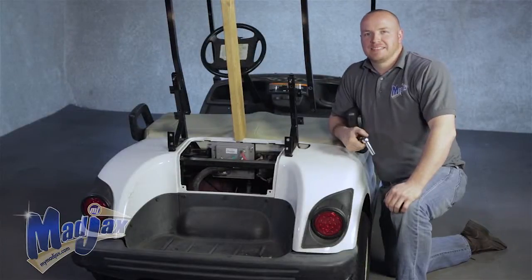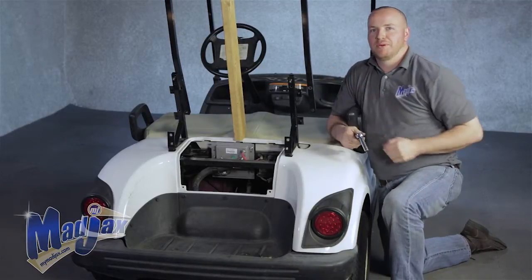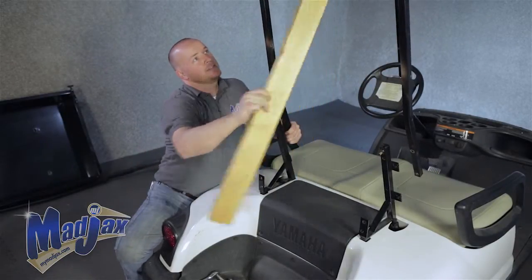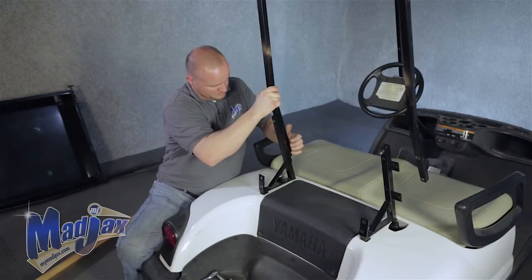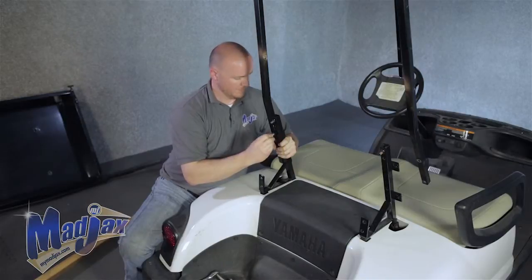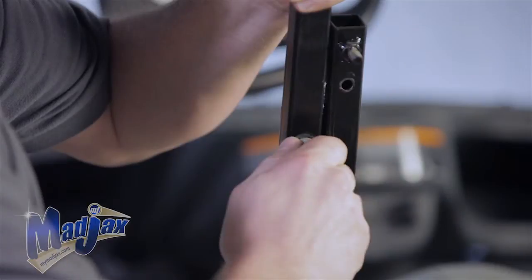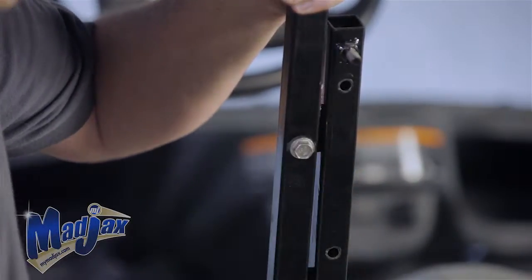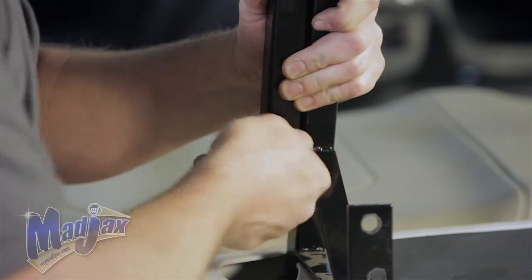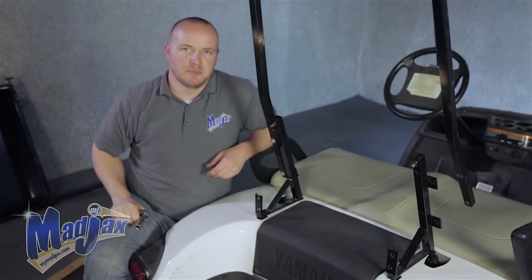Now that we have our main brackets attached, we can reinstall our motor cover, then we're going to attach our struts to our main brackets using the hardware from the factory. Remove our brace — the strut goes on the inside. Feed the bolt through the strut into the welded nut that's on the main bracket. Once both bolts are in place, tighten your hardware. Now repeat this process on the passenger side.